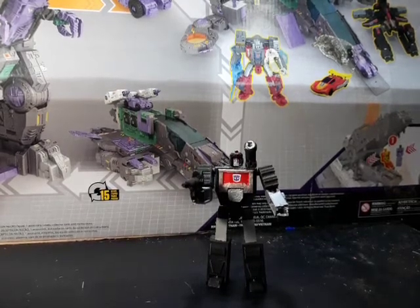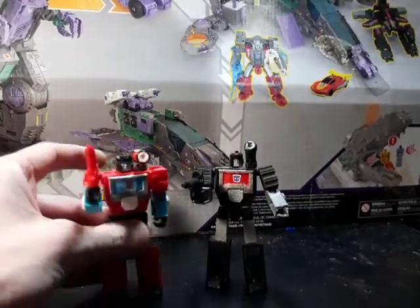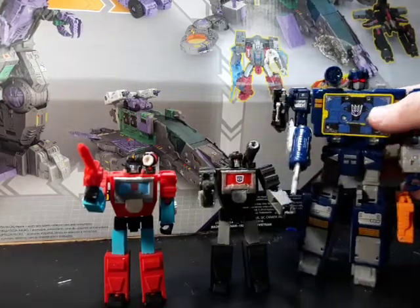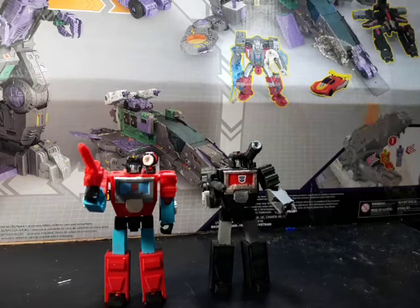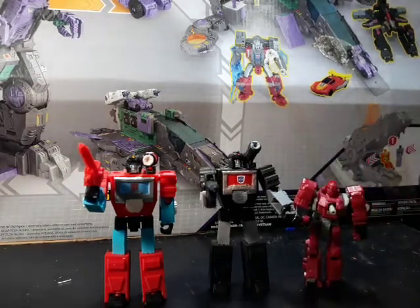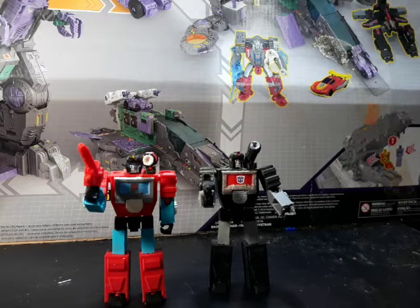Let me grab the other Perceptor real quick. Here he is with his proper Universe counterpart right there, so you can see the differences. This is a pretty standard Legends size. Here he is with Netflix Soundwave — just got him in, so I'll be doing a review on him shortly. And here he is with an older Legends class, about the standard Legends class size, same as Titans Return Bumblebee and those guys. Fits in really well with your Iron Factory collection.